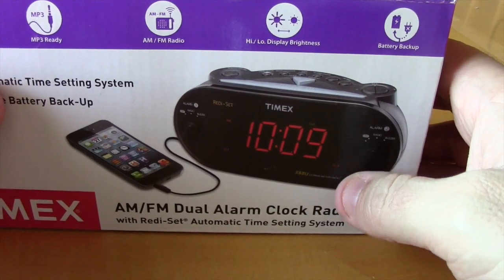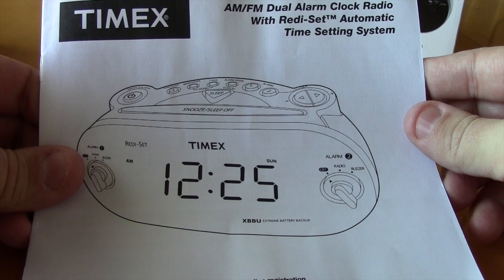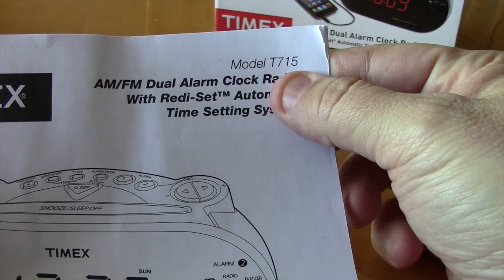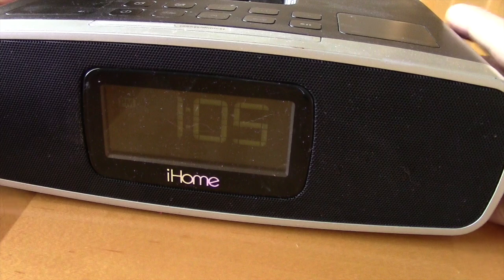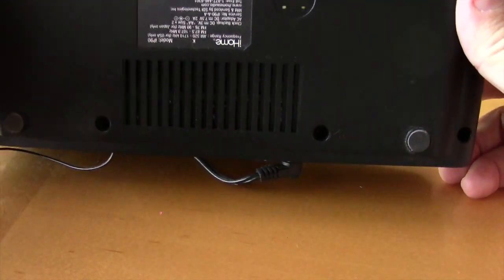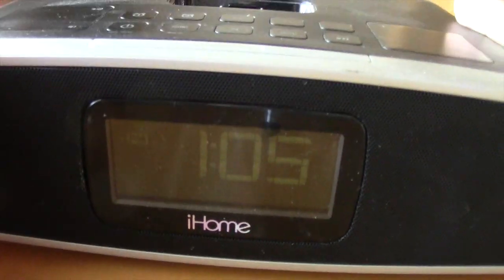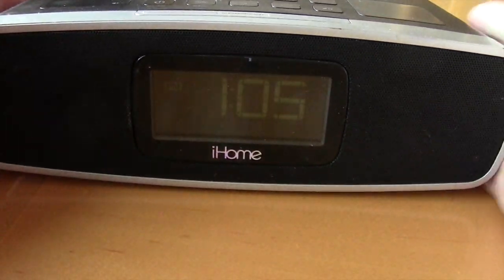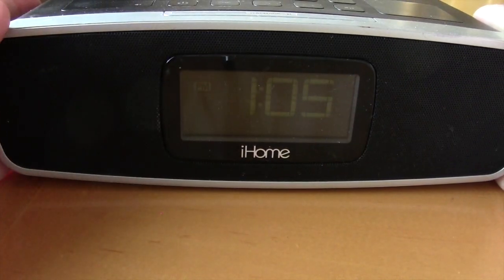I already opened it — it came with just the unit and the manual, model T715. Let me show you real quick what I previously had: the iHome, I believe it's the IP90. It's definitely a lot bigger — probably 12 to 13 inches wide, I can't really fit it all on screen.